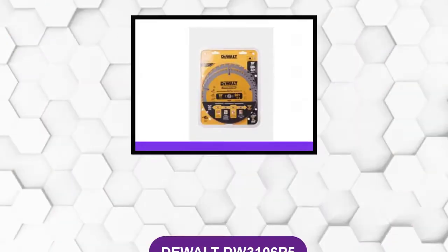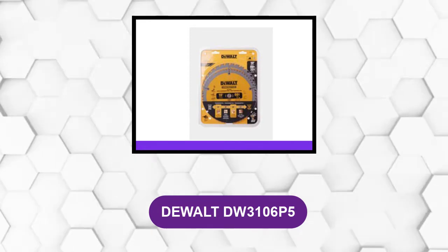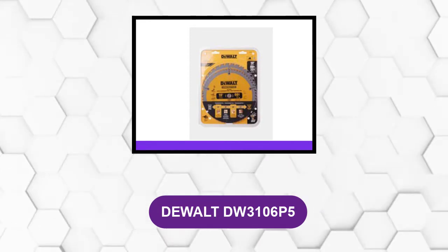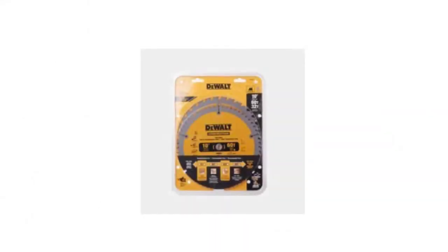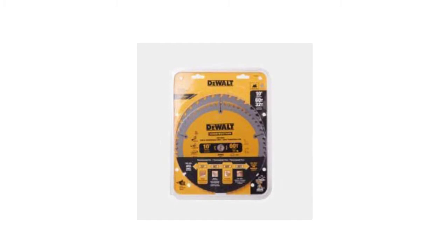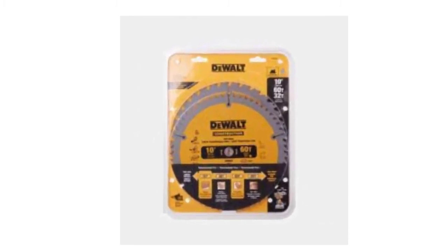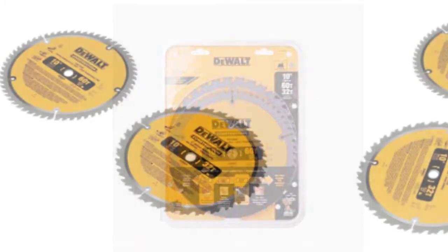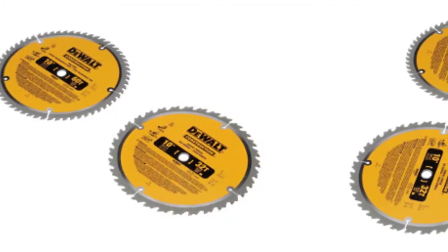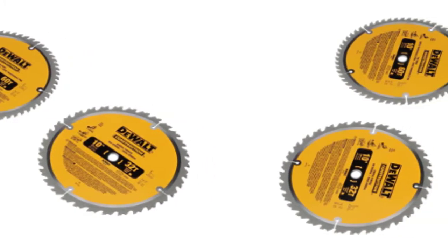At number 2: the DEWALT DW3106P5. This set contains a 60-tooth crosscutting blade and a 32-tooth general-purpose blade. Each blade is computer-balanced to reduce vibration and improve accuracy, as well as the finish. The tungsten carbide teeth stay sharper for longer because they resist heat, which dulls so many lower-quality blades.